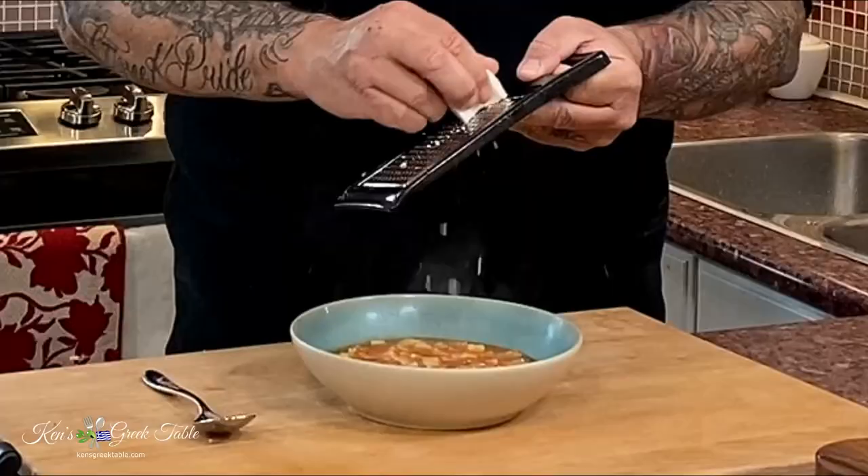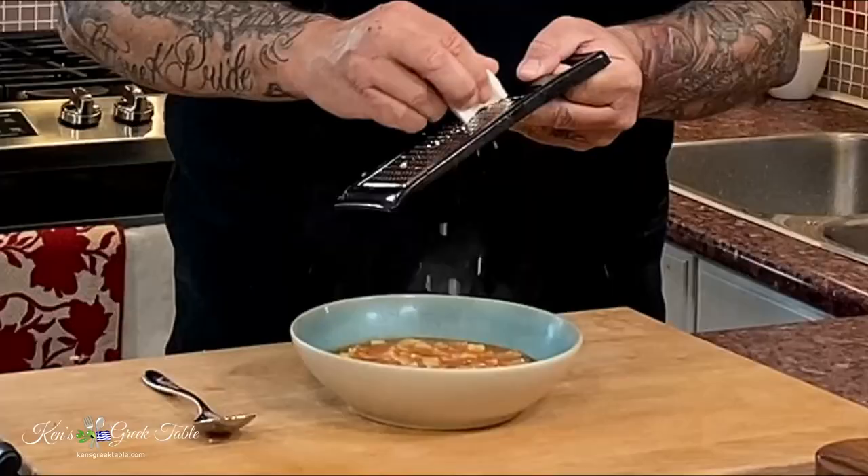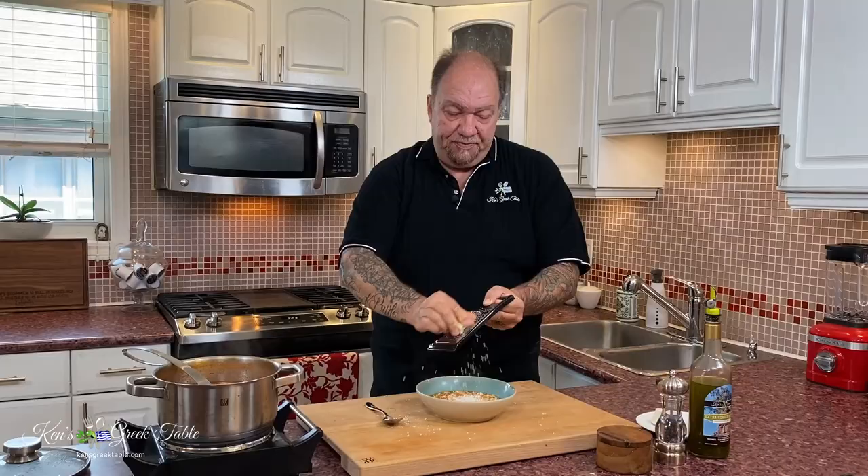Along with this, I'm going to take a little bit of midzithra, because you can't do any Greek pasta dish without midzithra. You can put as much or as little as you like — perfect.